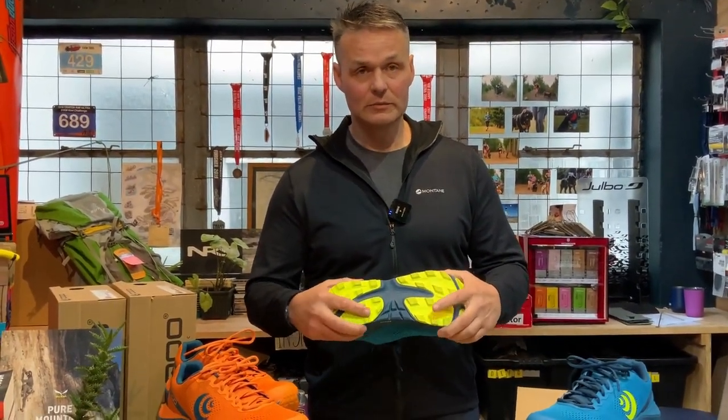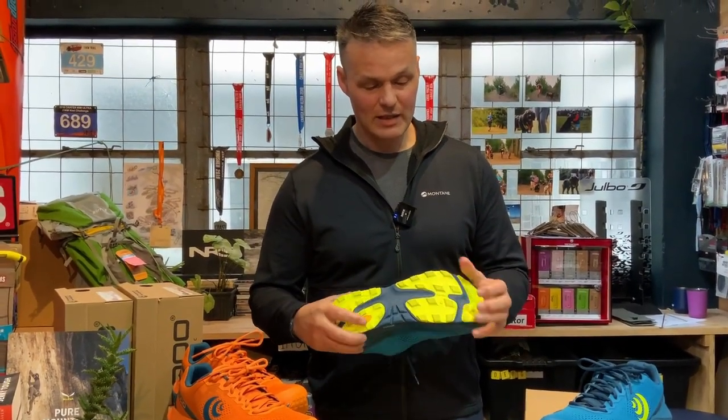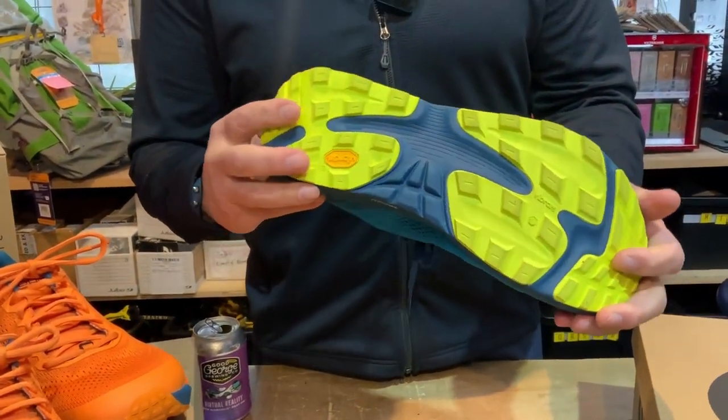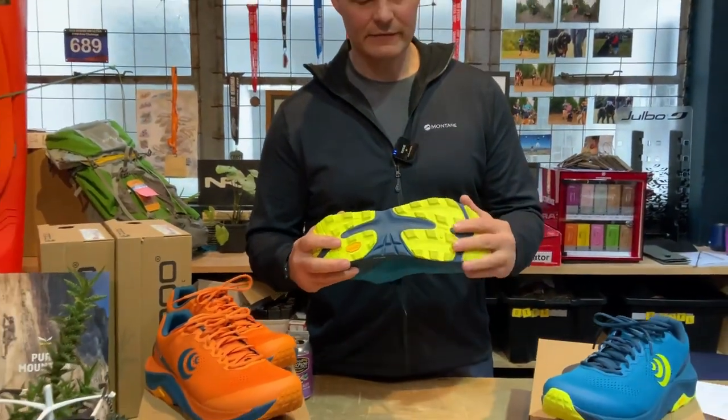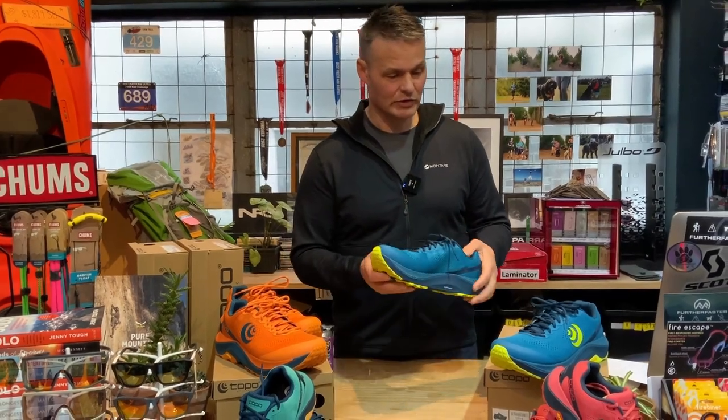Vibram sole — very durable, very, very grippy. The lugs aren't as aggressive as per usual in a Topo shoe, but these would be fantastic for coasting or longer runs. Very durable.